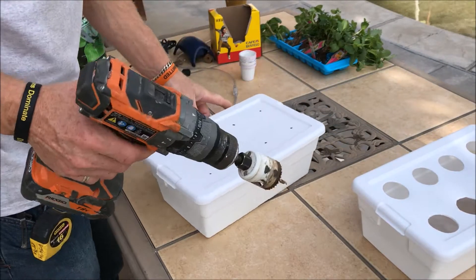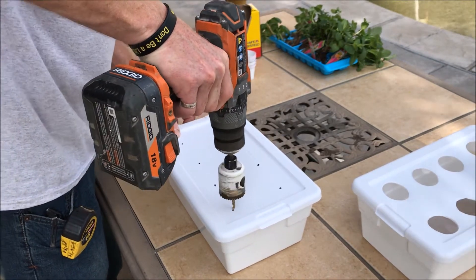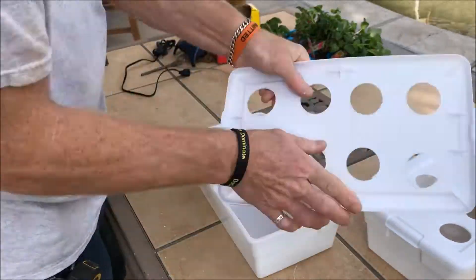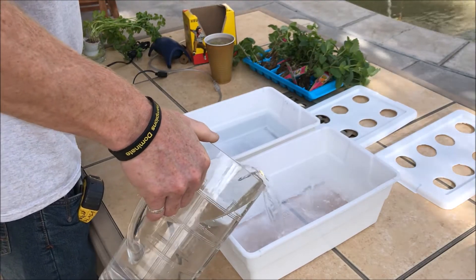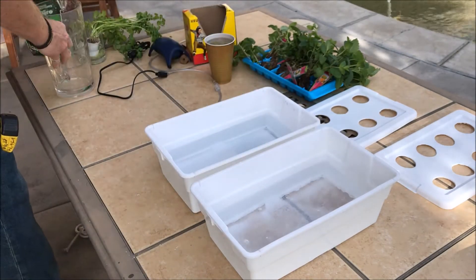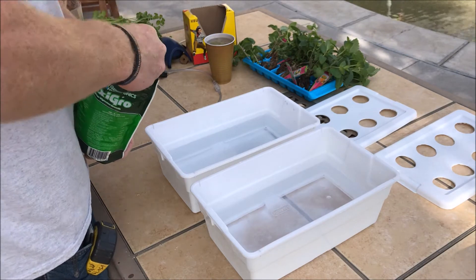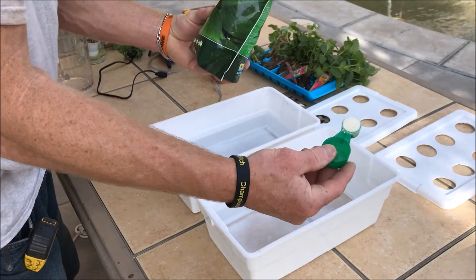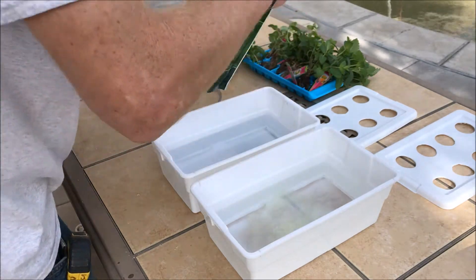We're going to drill our holes on the top first. We'll put the drill in reverse to make sure we don't have a bunch of plastic mess to clean up. Next step is to pour about a half gallon of water into your container. Maxi Grow calls for one to two teaspoons per gallon, so we're going to put full strength — one teaspoon. It comes with a handy little measuring spoon: one side is one tablespoon, the other is one teaspoon. Go ahead and put your Maxi Grow powder in there.